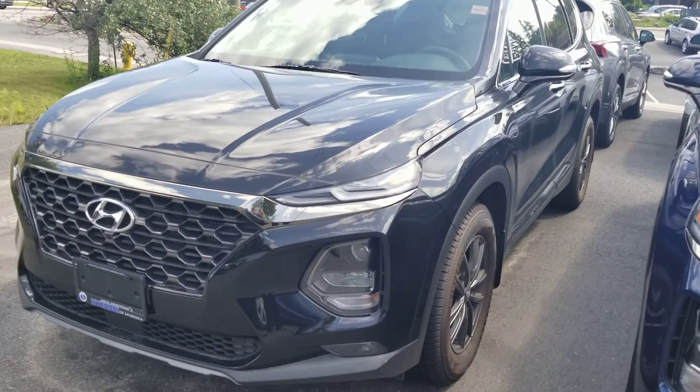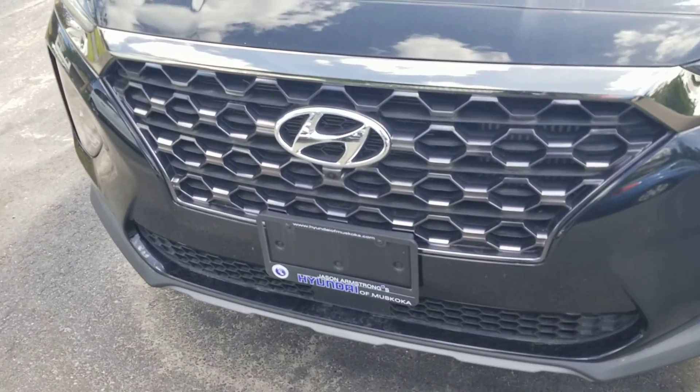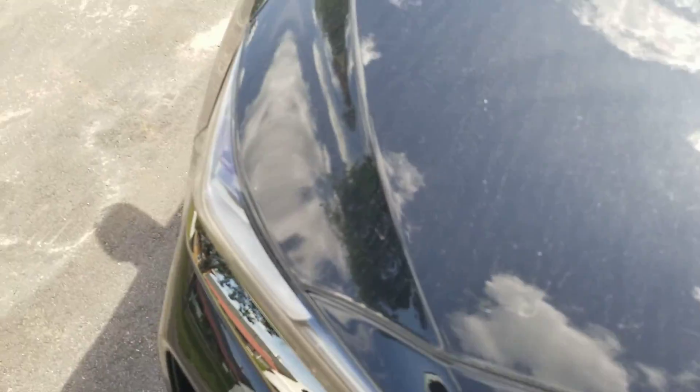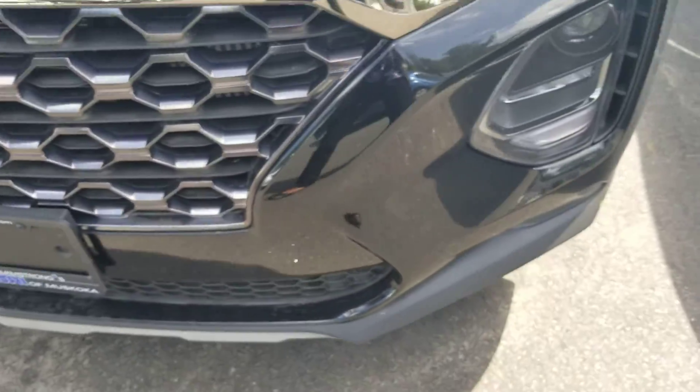Hi Vivi, this is Sam from Hyundai of Muskoka. This is the walk-around video just to show you that everything is okay with the Santa Fe. This is the demo model and we will of course put it through the shop again and detail it again. There is some dust on there but otherwise it looks like it's in good shape — I don't see any scratches or anything like that.